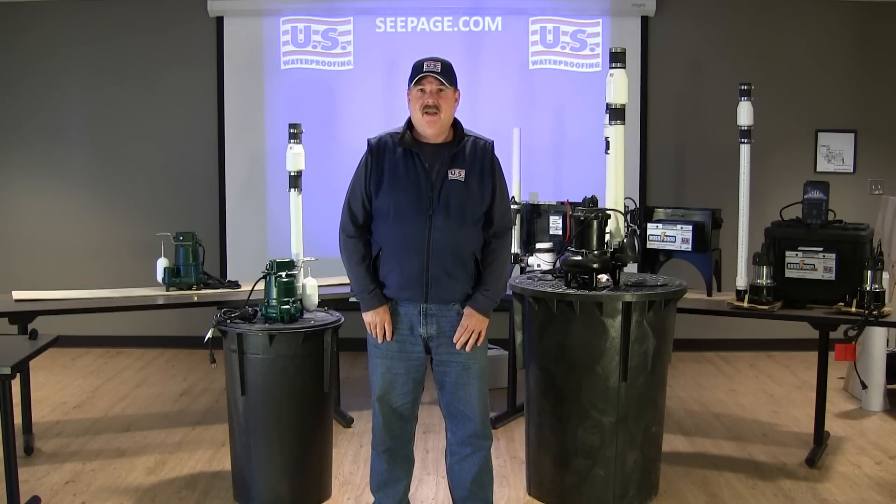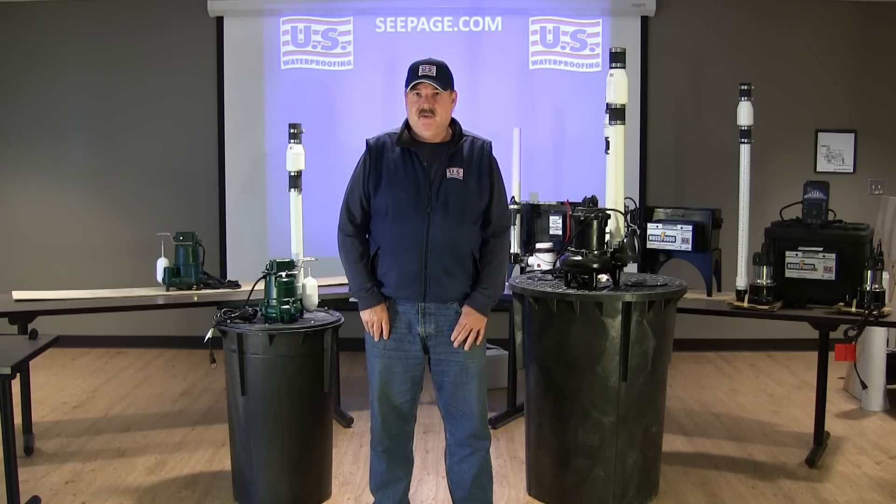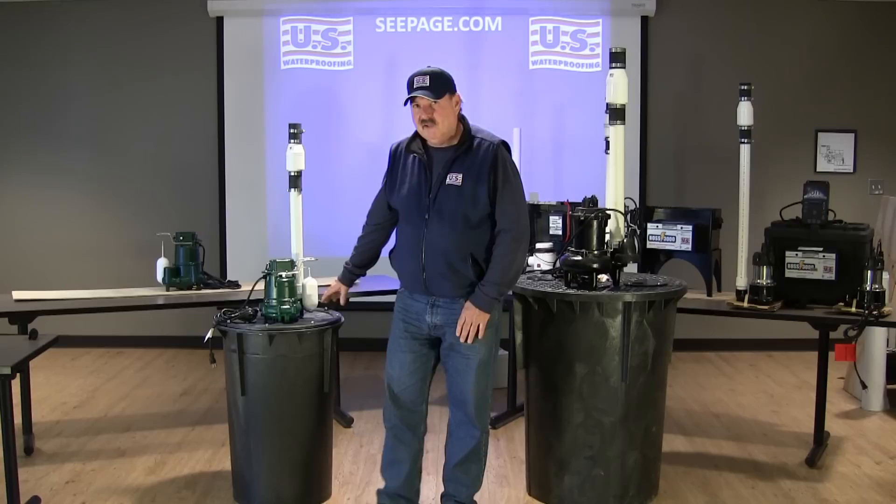Hi, my name is Barry Schilling. Now that you've had an opportunity to look at the different sump pump options available to you, it's important that we learn a little bit about the sump basins. Let's take a moment to better understand them.